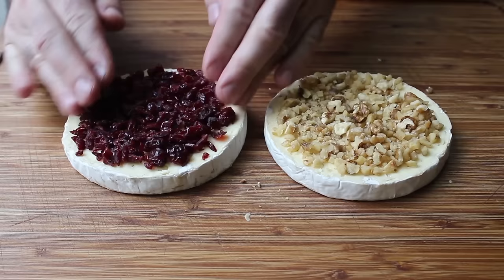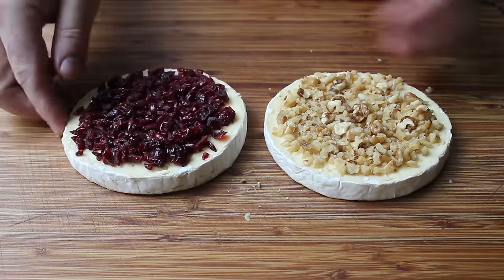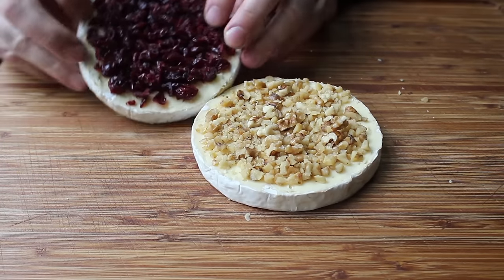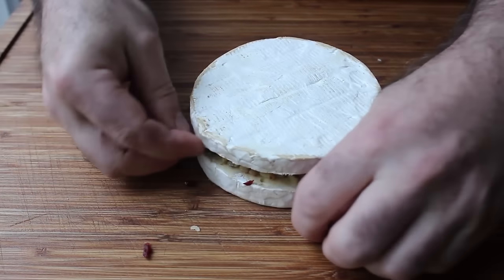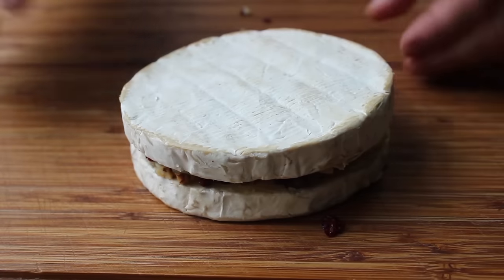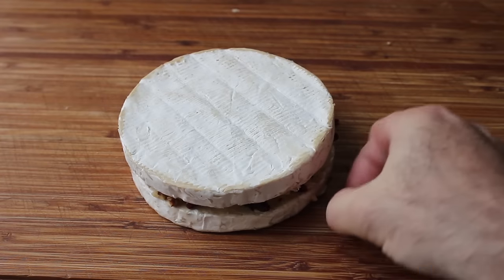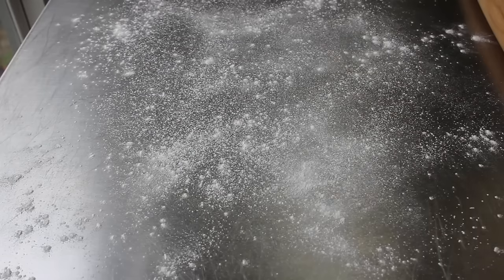Pretty much any combination of dried fruit and nuts works great in these, and I've also done savory versions using things like sliced ham or sautéed mushrooms, so you do have a lot of options. Once that's set, we'll go ahead and place our cranberry side on top. Press those down pretty well and most should stay in place; any pieces that don't can get shoved back in — or eaten. Once our brie has been split and stuffed, we can move on to the wrapping.